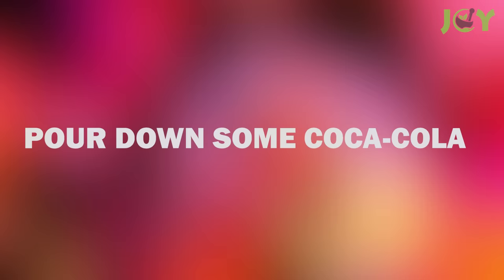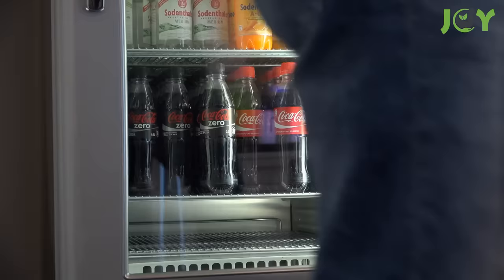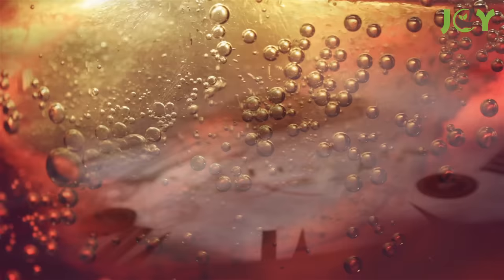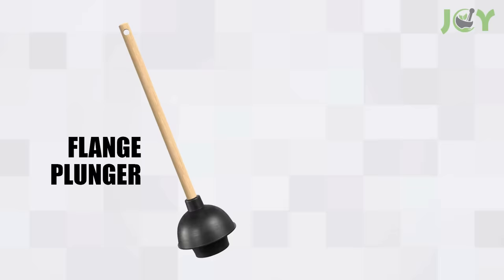Number 5 – Pour Down Some Coca-Cola. Some of our favorite soft drinks are quite corrosive. And while this makes them unhealthy, it does make an excellent drain cleaner. The best soda for the task is regular Coca-Cola, not the diet version — you want it to be as harsh as possible. Gently pour it down your clogged drain and allow it to sit for a few hours. The cola will begin dissolving the blockage quickly and may even be able to completely dislodge it. After a few hours, just flush the drain with some hot water.